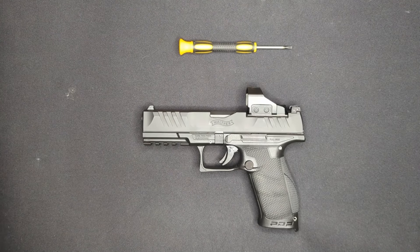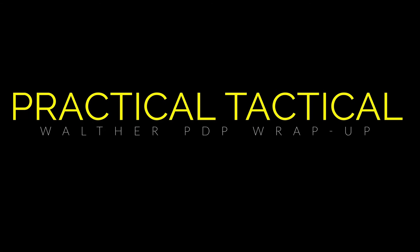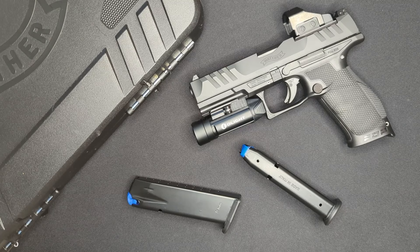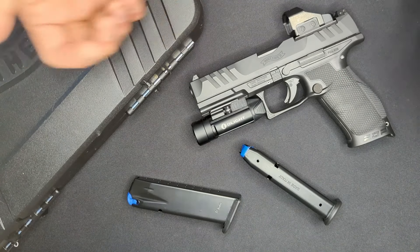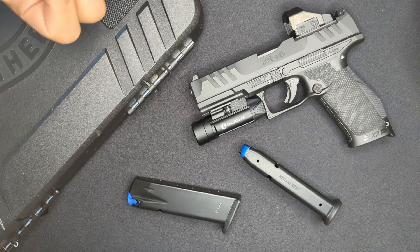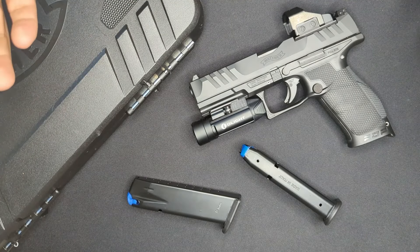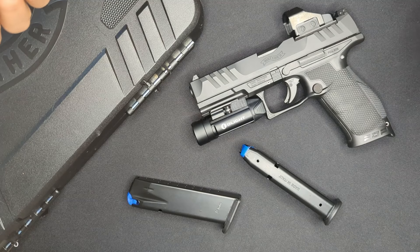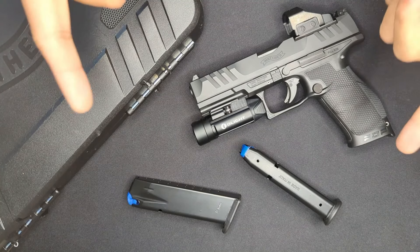Welcome back. Today we're wrapping up the long-term test of the Walther PDP. We did a first look, then added some upgrades, and now we're going to take a look at how it's performed over the last five months, then cover a few things I liked and a few things I learned I didn't like so much.